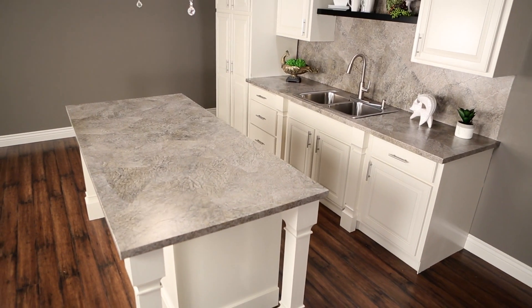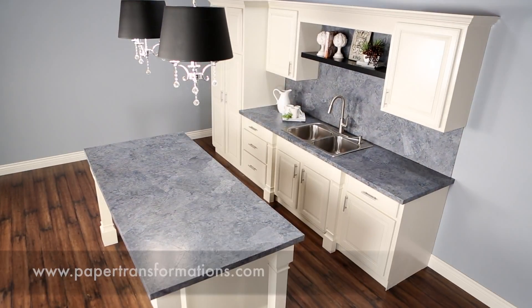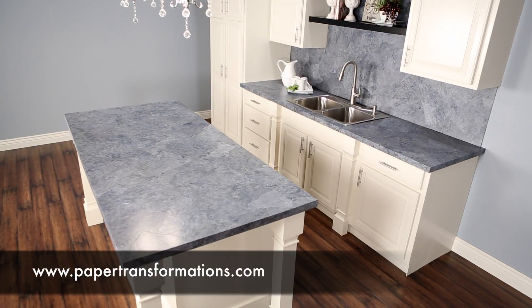It's designed for countertops and backsplashes at a fraction of the cost of the common surface material. You can see our video and purchase the kit at www.paintedtransformations.com.